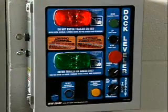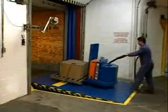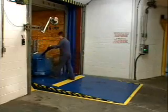When outside activation is completed, the inside light on the master control panel turns green, informing dock personnel that the trailer is secured and it is safe to enter the trailer.